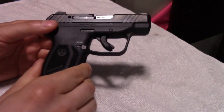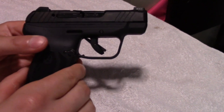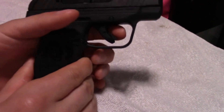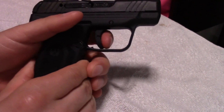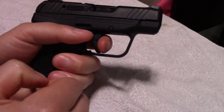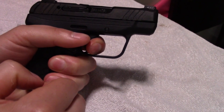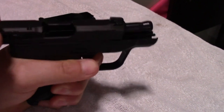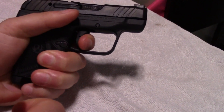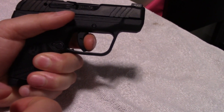The trigger is basically a poor man's Glock trigger, which is fine by me because I love Glock triggers. You've got quite a bit of take-up right here, but once you hit that wall it is really solid. And then all you've got to do is apply pressure. And there's your reset — kind of a lengthy reset, but not bad.